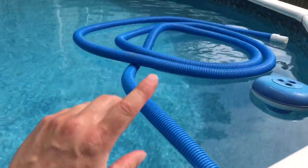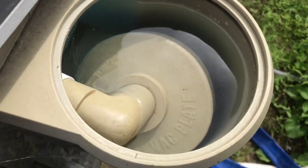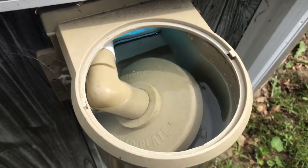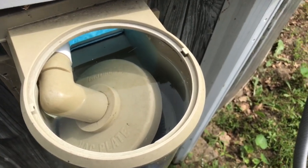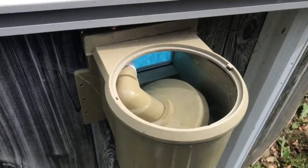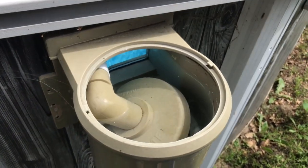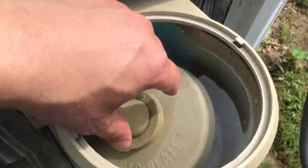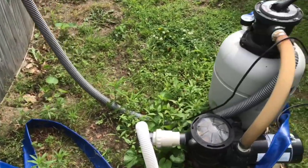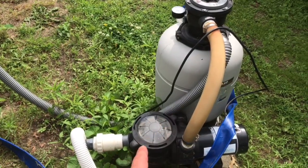Sometimes as you start vacuuming the pool out, you'll lose the suction and the skimmer hat will float up. I've had a couple of viewers say that this is happening to them. So if all those things are clear — the debris, the hose, the vacuum header — and everything is clear out of the skimmer, a lot of times you can get an air lock in the system.